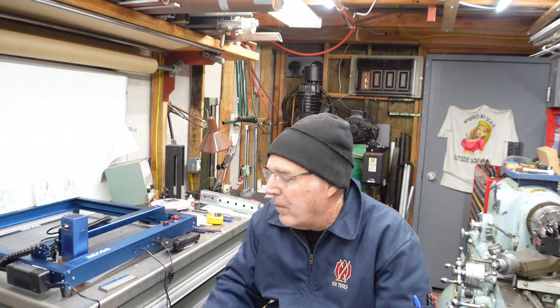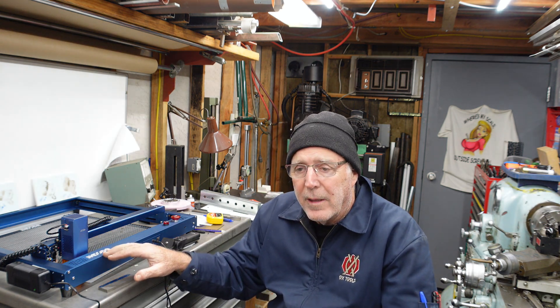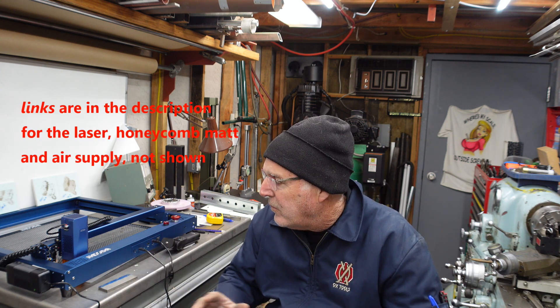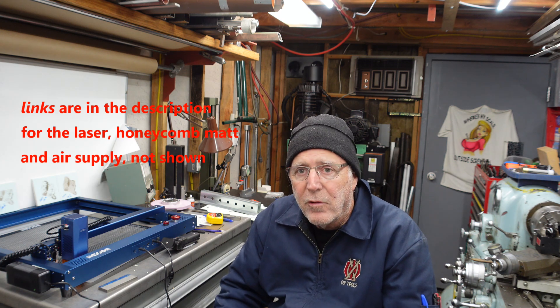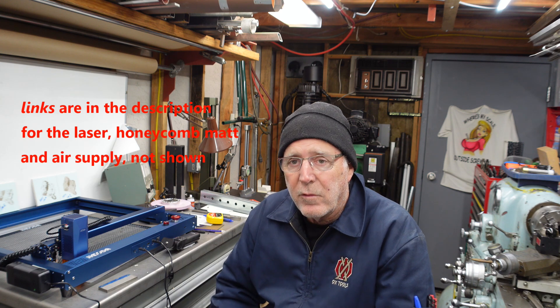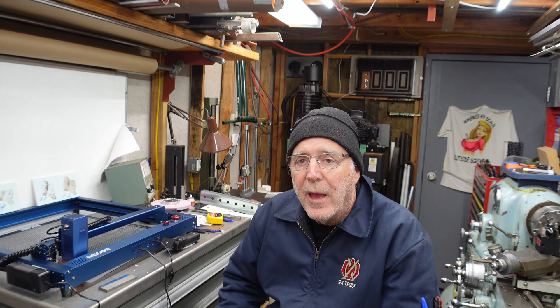So where does that leave us? I just want to tell you, I'm really happy with this machine. It came double-shipped in a box — the packaging and everything was fantastic on it. The operations manual that comes with it is very, very limited. It looks like there are a lot of units that look very similar to this, and it's very possible that it's just a generic manual.